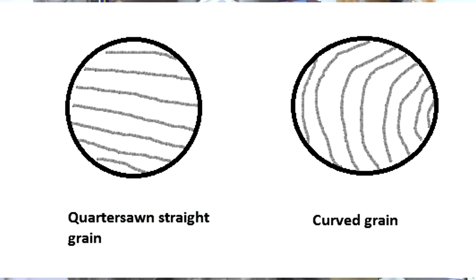You want to use quarter-sawn wood wherever possible, as shown in this drawing right here, so if it does move it's more likely to move in a consistent, even fashion.